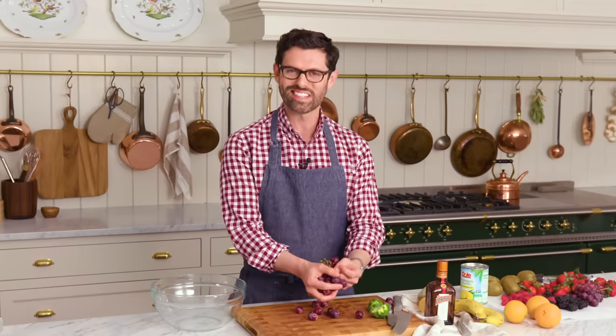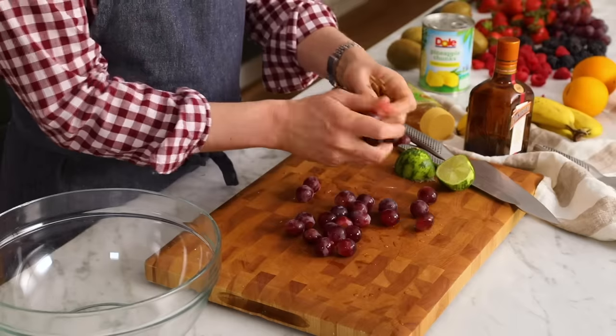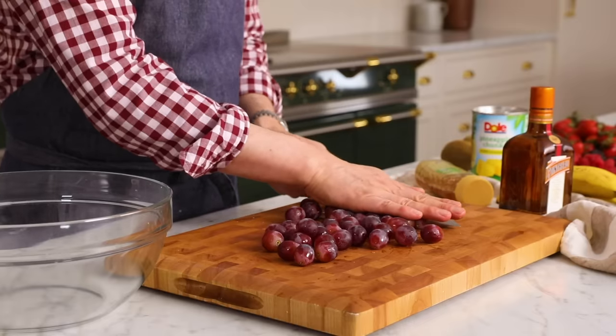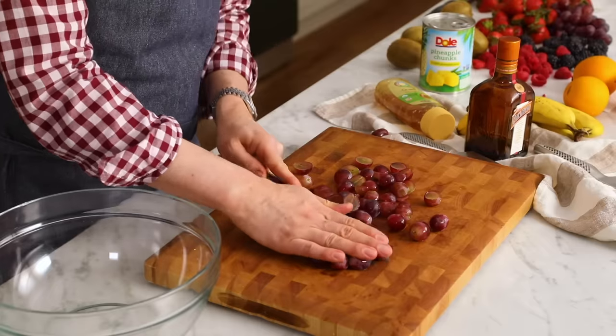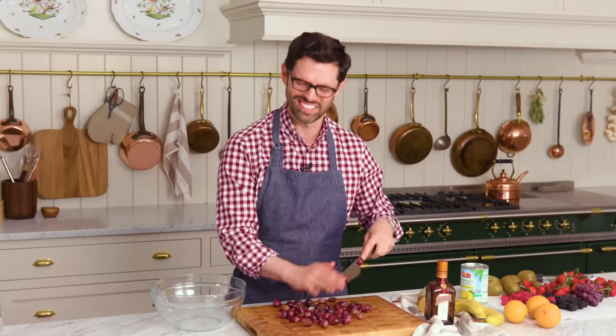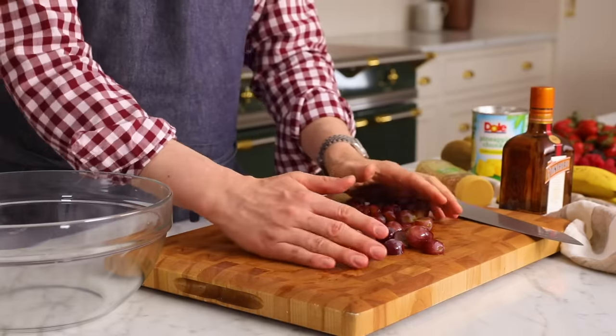Some things like grapes are already small, but you want to make them really easy to put onto a fork or a spoon, so we're going to halve them. Do whatever you'd like — this is how I cut grapes. I think you have the most control over a knife when it's closest to your body and moving slowly. Then just transfer them to your bowl.